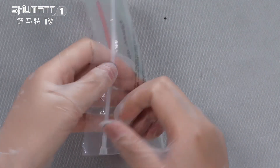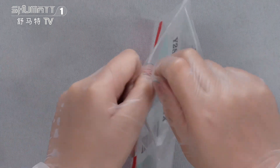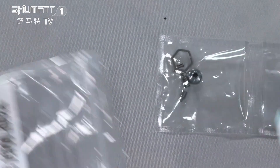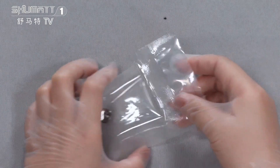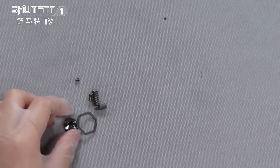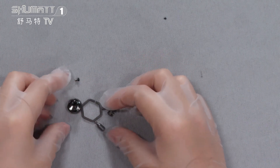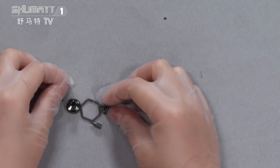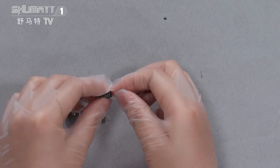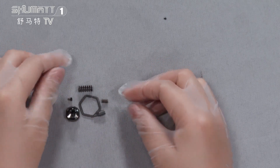Now let's open it to get the inside product for you. And that's the inside product. There are small accessories inside of it. It includes some gaskets and springs, etc.